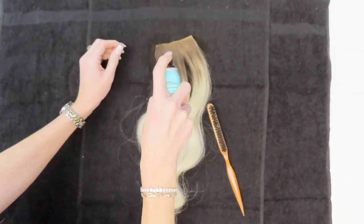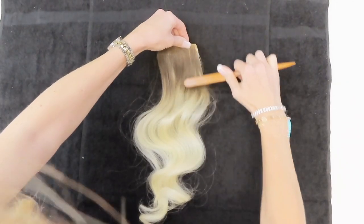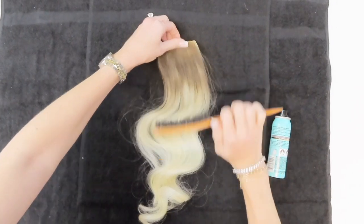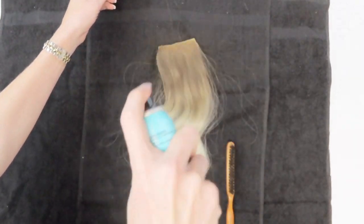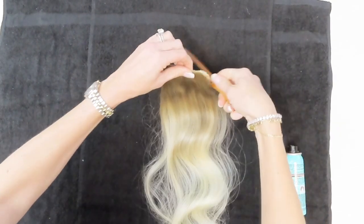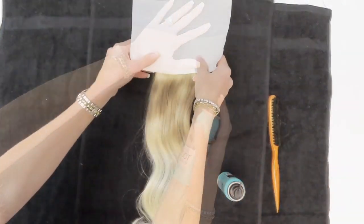The first step is to start spraying the back of the hair extensions pretty close to the top of the weft, and use the brush to really blend it down. Do it in layers — go lightly at first. As you can see, I'm just giving it a little spritz and brushing through. Make sure you brush through the back as well.